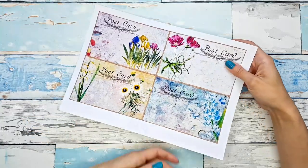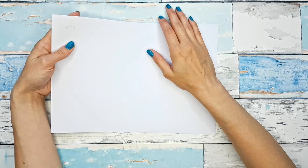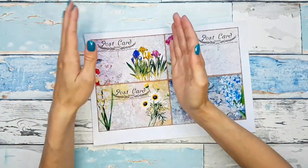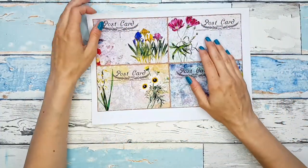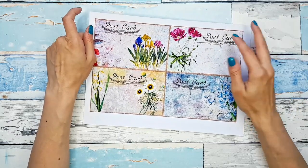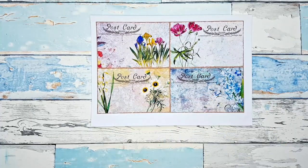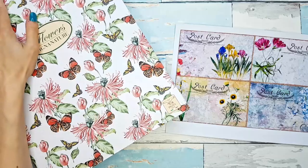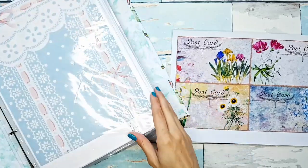She made a random collage — she collaged this whole page and then cut out the postcards, and she was left with those beautiful backgrounds for her postcards. I thought we could do that! I'm excited to try this, so let me pull my collage papers binder and see what we could use.